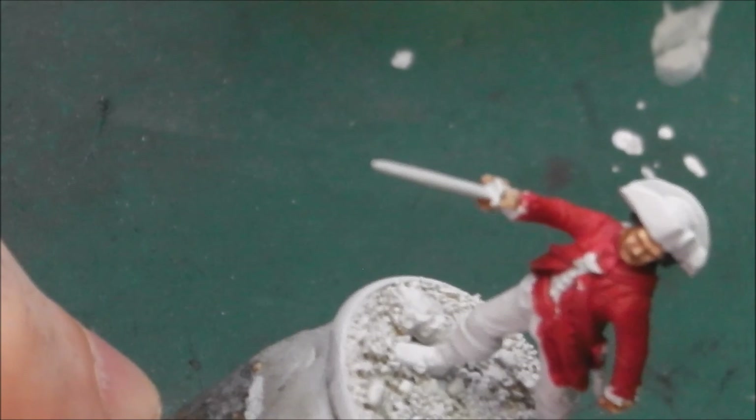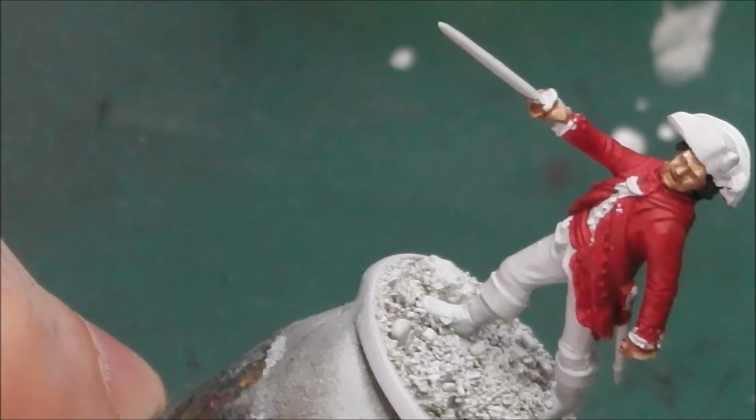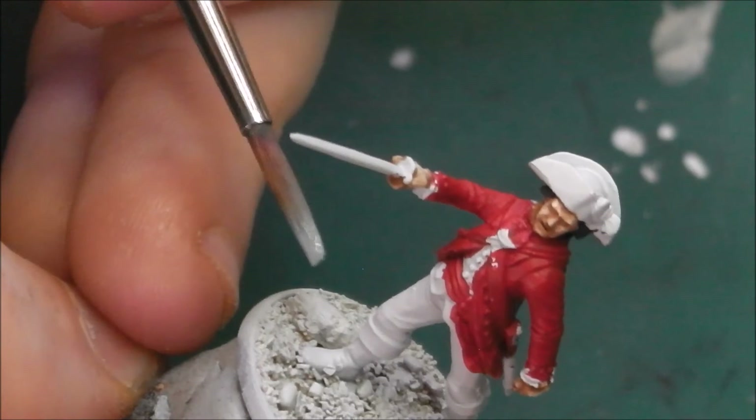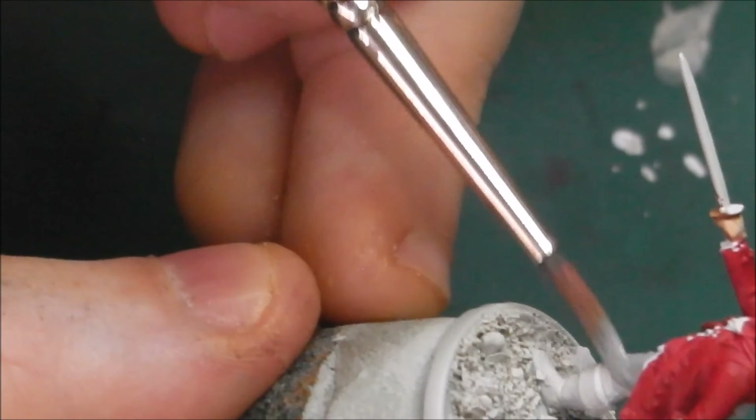Now I am going to start working on the white details. White is often seen as a very difficult colour to work with; however, once you understand the sequence it becomes a very easy colour. What I do, and what many other painters do, is work on the grey scale and work our way up. So even though I have already primed this model in a grey colour, I still like to base it in grey and work up from there. I am going to take some Vallejo Neutral Grey and start applying it to these trousers — this is going to be the base and shade colour for our white. Any area that is white will get based in this colour.